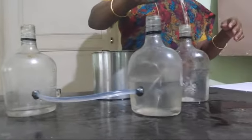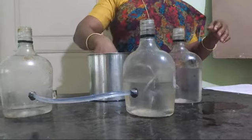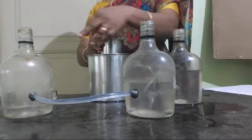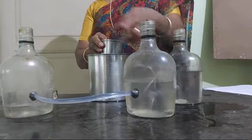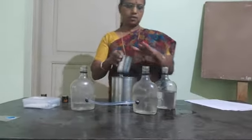You can see it here. Up to this water level, water enters the second bottle, and then the level is the same in all bottles.